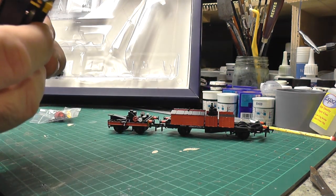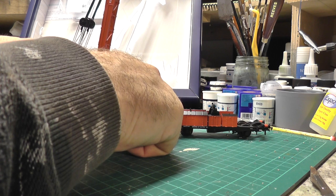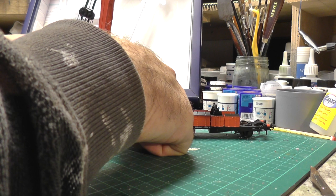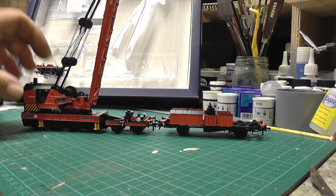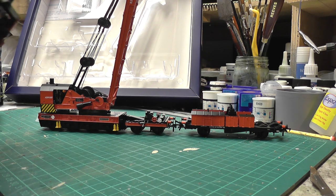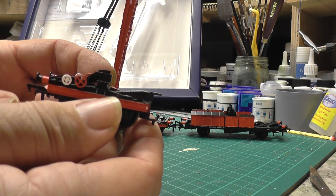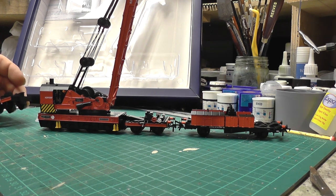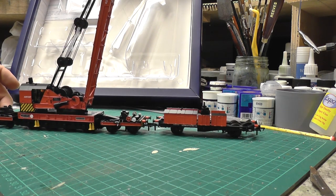Coupling wise, it looks like there's just a little pin connection in here that connects them together. And then obviously you've got another one of those relieving bogeys which connects up to the other end — you just simply lift up, drop in, and that is connected.